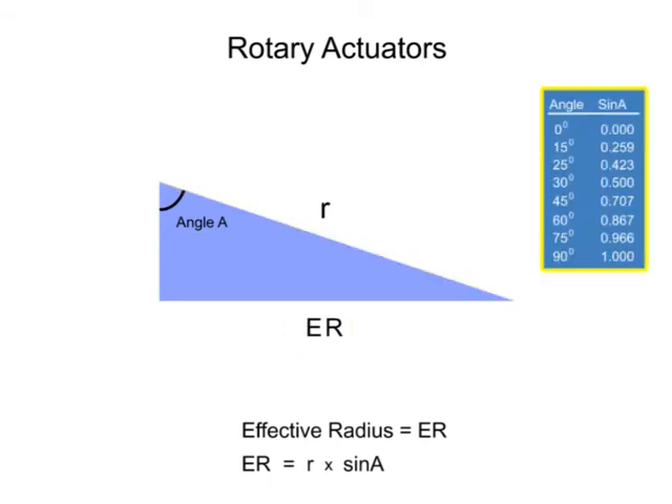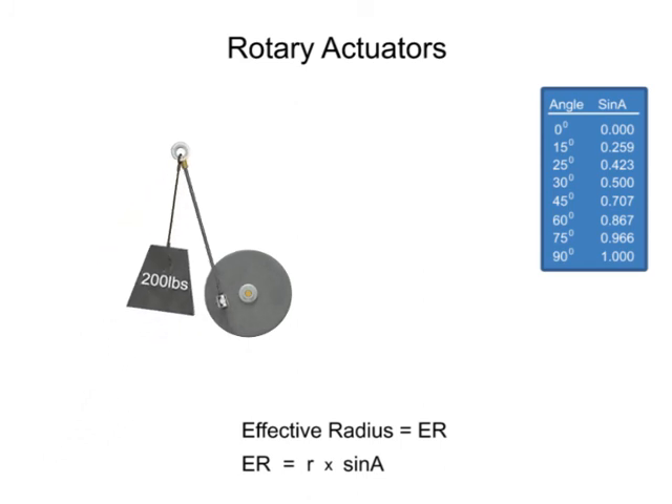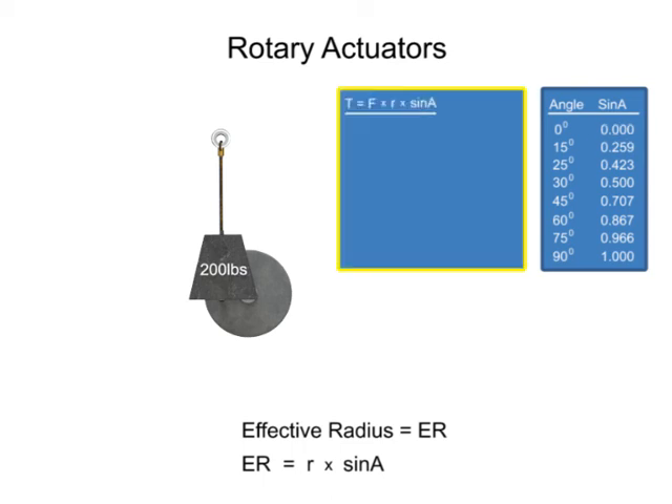Sine has values that vary from 0 to 1 for angles between 0 and 90 degrees. When the lever arm is in the vertical position, the angle between the rope and lever arm is 0. The sine of angle 0 is also 0. Therefore, when the lever arm is vertical, the torque will be equal to 0.